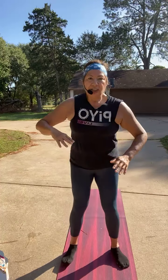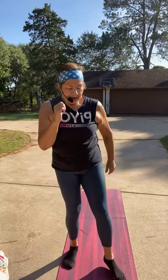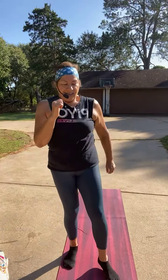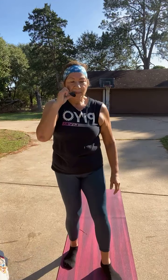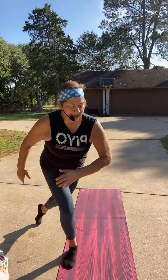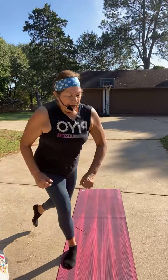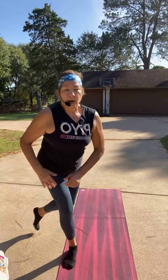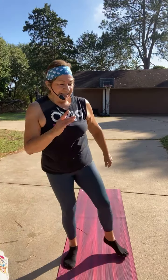Right leg lunge and tap — four. Now hold back and pulse — three, two, one, tap. Let's go to bowl tap. I forgot to pulse — pulse it here — three, two, one, tap.